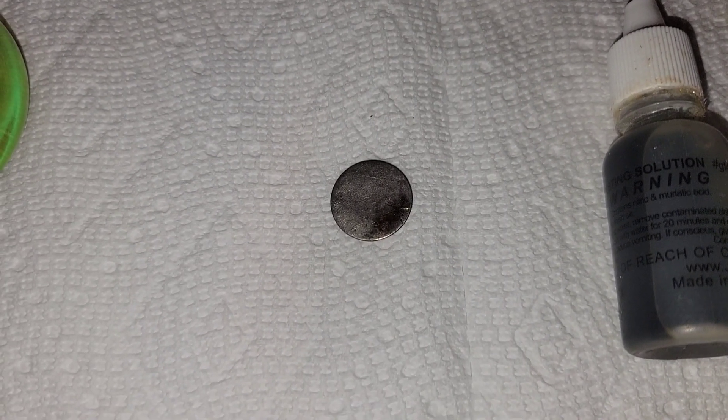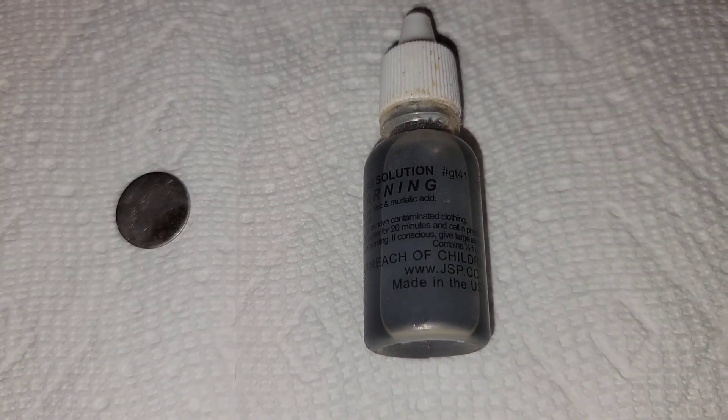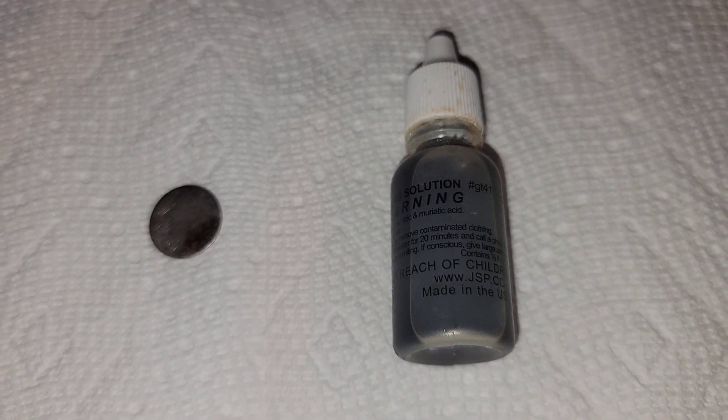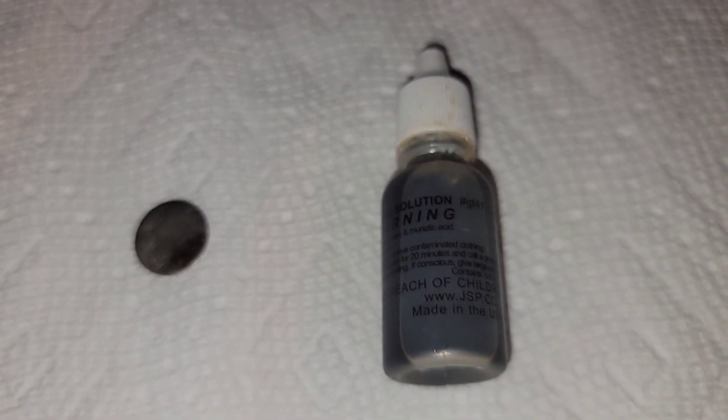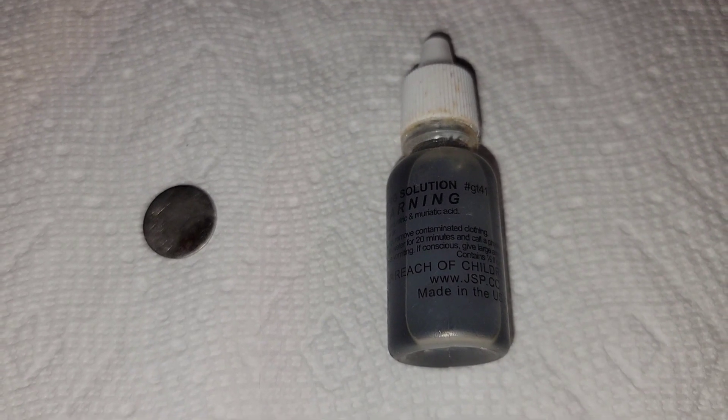In order to acid etch a silver coin, you'll need three things. The first, of course, is your worn out silver coin. The second is silver testing solution. I got mine from JSP in a kit, but there are several other places that sell them. It contains nitric and muriatic acid, very dilute, so you don't damage the coins.